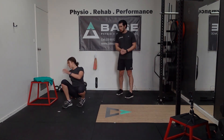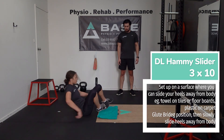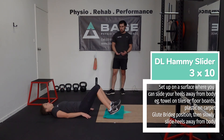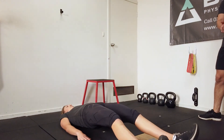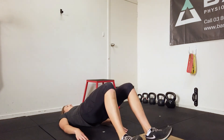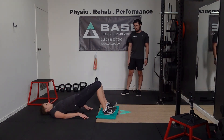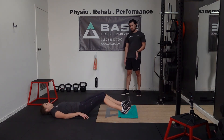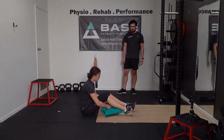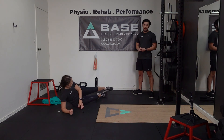Now we're back to the hammy sliders. If you go nice and slow, you might feel like you're on the verge of getting a cramp — just go as far as you feel comfortable and strong, then you can put your hips back on the floor. 10 reps again, going as slow as you can when reaching out with your heels. As you bring your heels back in, all your weight should be on your hips so you're just pulling the towel forwards.